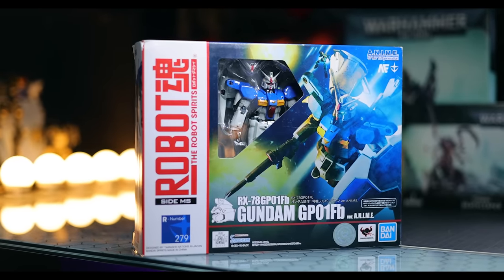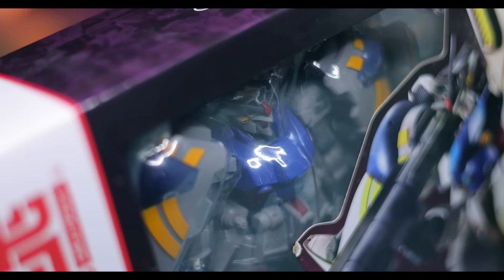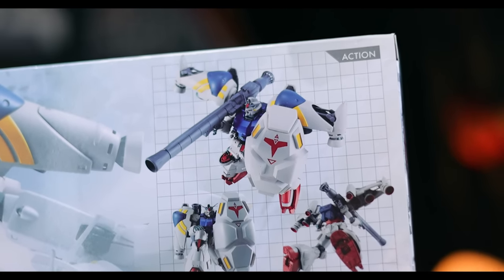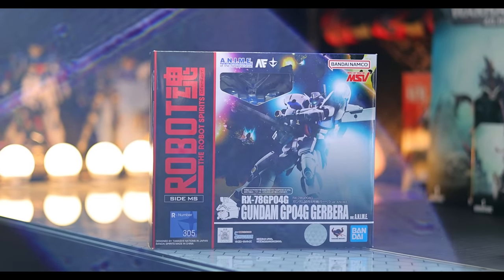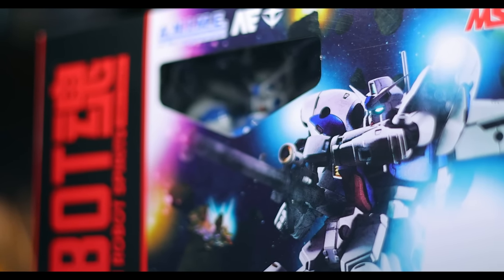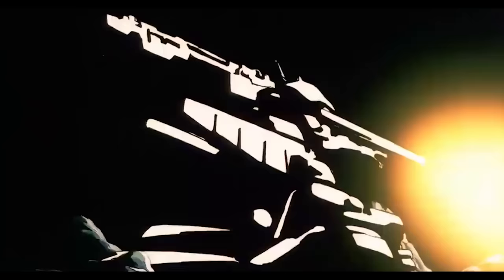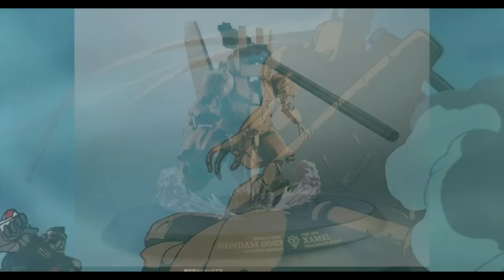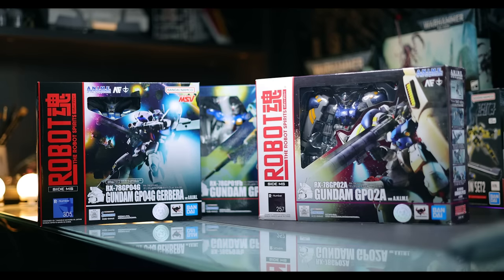I've got three of these today. It's not the full lineup of Stardust Memory mobile suits, but it is a couple and it'll be nice to see. First off, I've got the GP01-FB and the Gundam GP02A — both got off Mercari, so they are pre-owned. And recently I just got the Gundam GP04G Gerbera, which is a mobile suit variation — not actually in Stardust Memory, but one killer design. Sadly I do not have the Stamen just yet, and believe it or not there's a XAML one of these as well if you're feeling crazy.